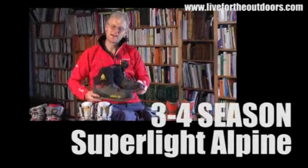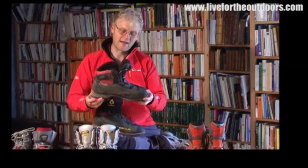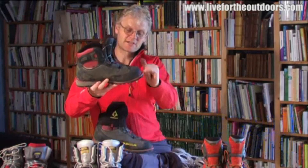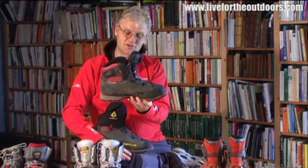Like most things in the outdoor industry, things are getting lighter when it comes to footwear, and these are very light — a lot lighter than the other models we've looked at — but they're still really good for fairly technical terrain. At the toe there's a nice little lug for fitting crampons, and at the heel as well, which means you get crampons on nice and quick.